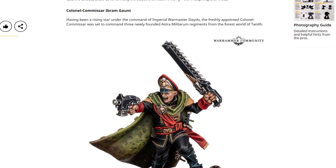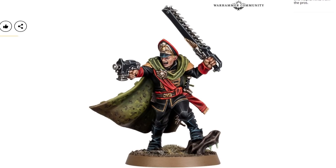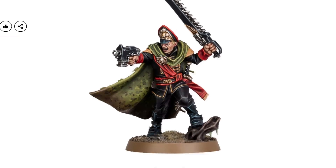So you've got Ibram Gaunt right here — and this is spoiler-free, so if you're not aware of who these people are, you can go and start reading the books. Having been a rising star under the command of Imperial Warmaster Slado, the freshly appointed Colonel Commissar was set to command three newly founded Astra Militarum regiments from the forest world of Tanith. The man himself looks really solid. No tactical rock this time — there is a tactical tree though. Similar theme, different approach.